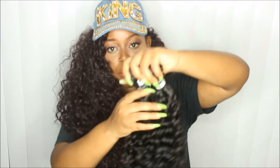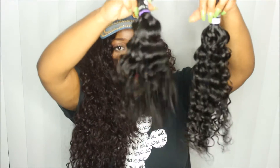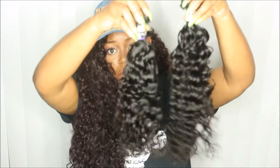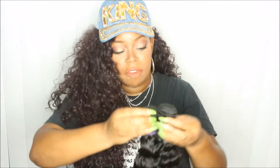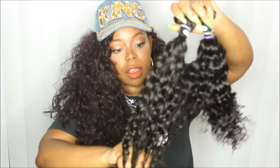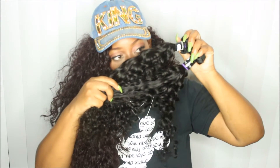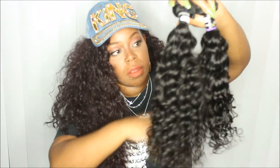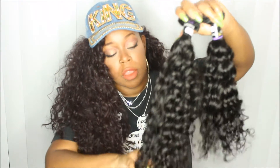Starting with the bundles, this is how they look. I opened the 20-inch bundle and the 18-inch. They do have some weight to them — they're really heavy bundles. Like I said, I have two 20s and an 18 with the closure.